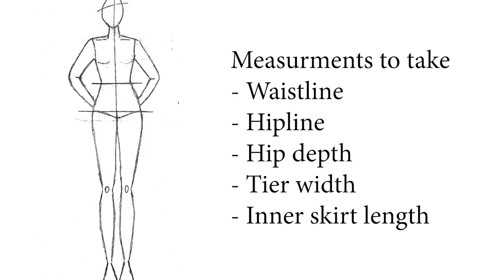You'll need the following measurements to make this skirt design: you need to measure around your waist, your hip, and how wide you want each tier to sit, as well as the length of the inner skirt or the lining.